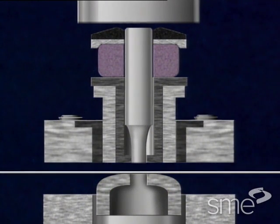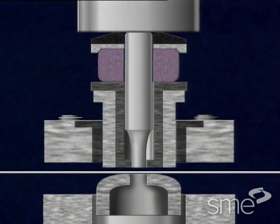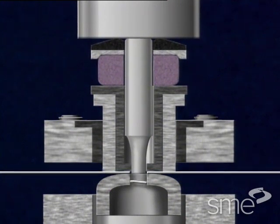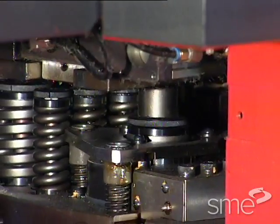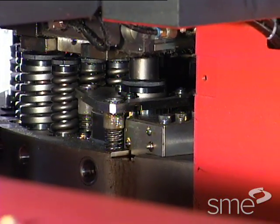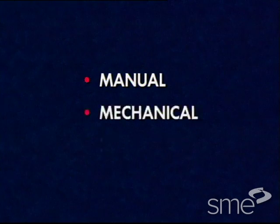Holes are produced on punch presses by a ram pushing a punch through the workpiece, forcing the resulting metal slug through the mating die. The punch press ram is powered in one of three ways: either manual, mechanical, or hydraulic.